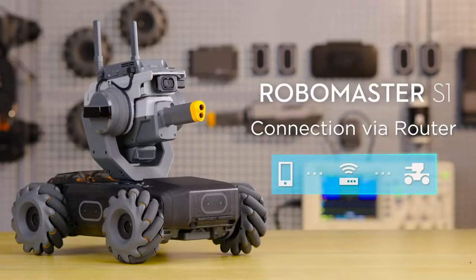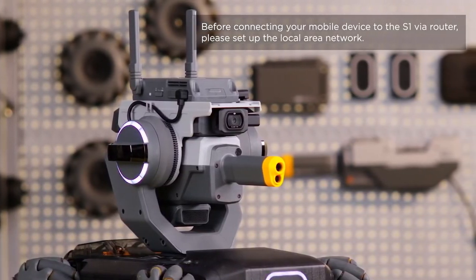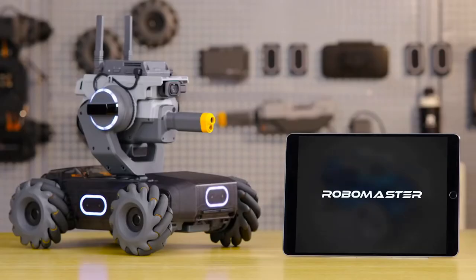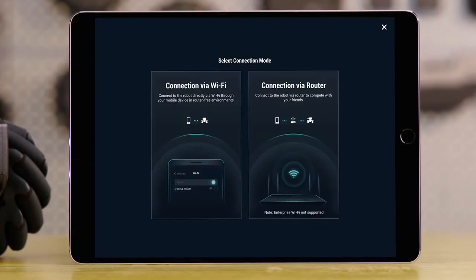Connection via router: Connecting to the S1 via router allows users to participate in free-for-all battle with a wider range of signal coverage. Launch the RoboMaster app. Tap the Connect button on the top right of the screen. Choose Connection via router.